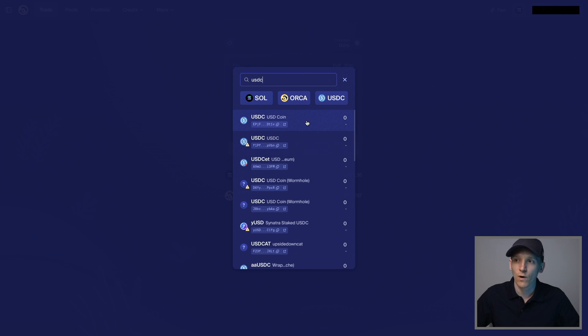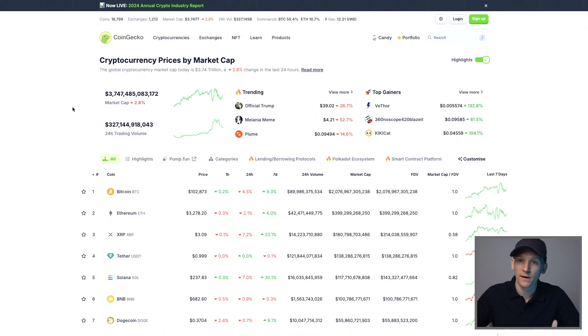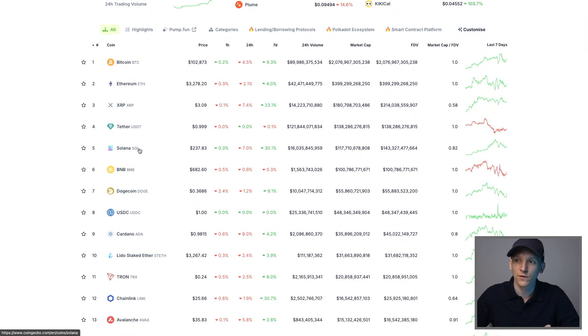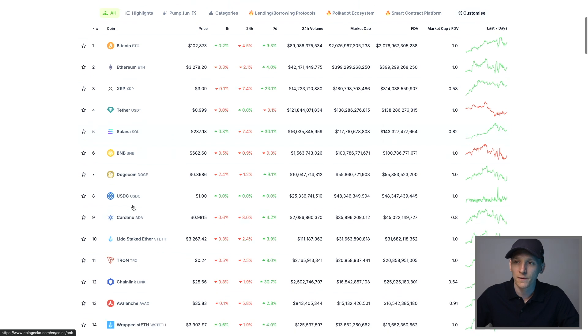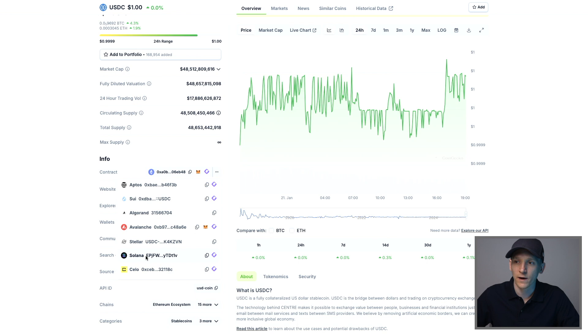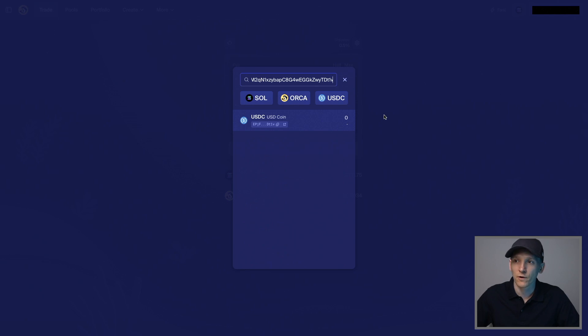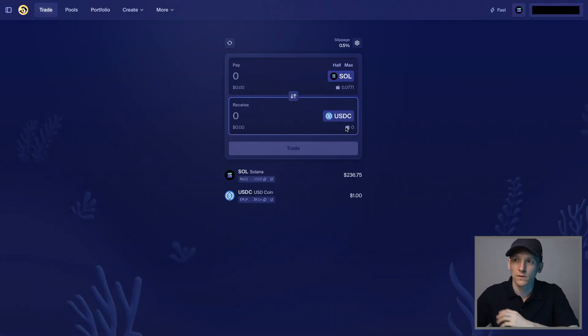Especially for smaller or unknown tokens there may be fake versions, because any asset can exist on the blockchain. I recommend going to a token registry like CoinGecko or CoinMarketCap — Gecko Terminal is also good — to find the contract address of the token you want. These are trusted sites with tokens you can verify as real. Find the asset, go to Info and Contracts, find the Solana contract address, and copy it. Back on Orca, paste the contract address into the token search field, and only one result appears — the real token.